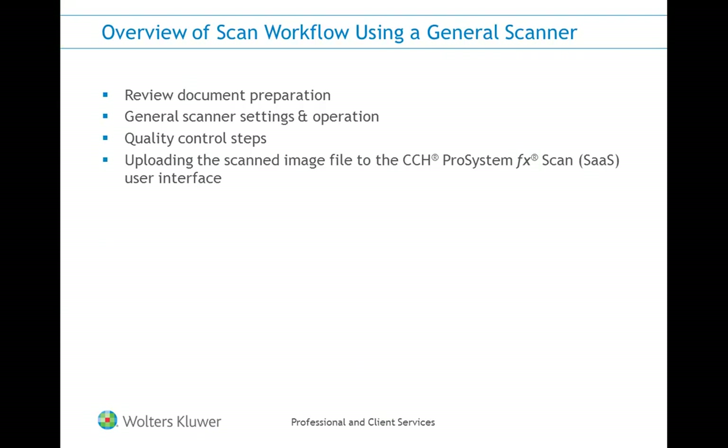We'll start by reviewing our document preparation steps. We'll then take a look at the general scanner settings that will apply to any type of scanner your firm may be using. However, if you're using a Fujitsu scanner, the workflow will be slightly different and you may want to view our other video on this topic. Finally, we'll review the quality control steps and how to upload these files into the CCH ProSystem FX Scan SaaS user interface.